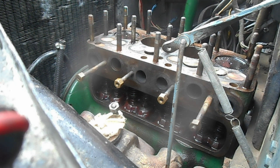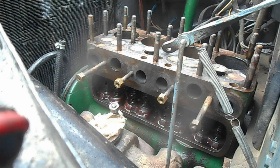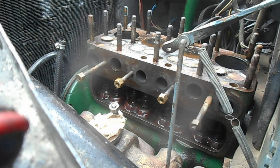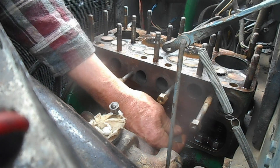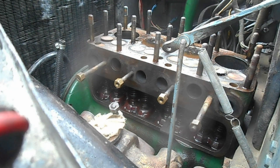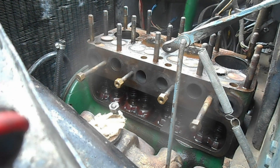Now to do the next one in the sequence — with the firing order that's number three. So we'll use the crank handle and lock the valves on number three and check those clearances.